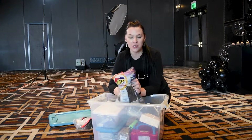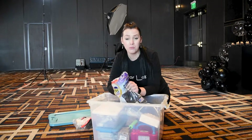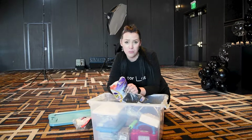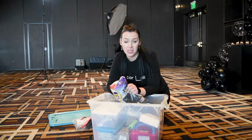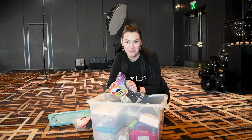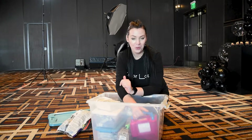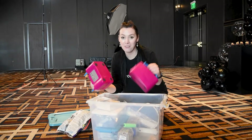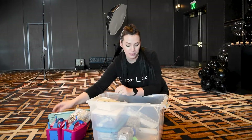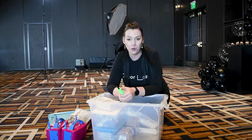I always bring extra balloons with me to the setup, even though 99% of the time I have them pre-inflated. You never know what it's going to look like in a space. What if the balloon is going to pop? What if you're not happy with how it looks? So you have that handy on the side. And in order to create a balloon, you need your balloon pump. I actually have two electric pumps with me, and I typically have two hand pumps — one small one for the 260s and one bigger one for the regular balloon.